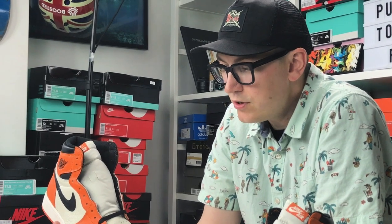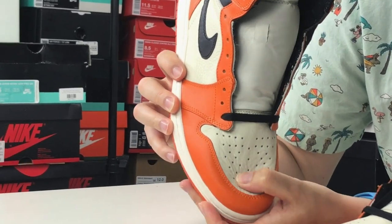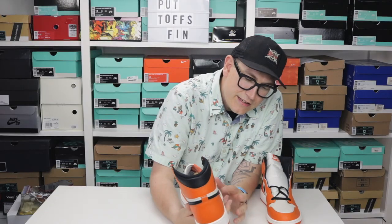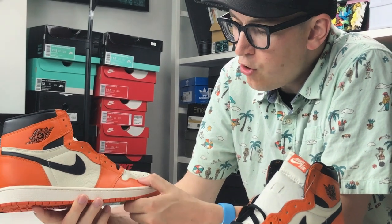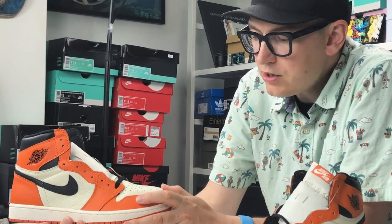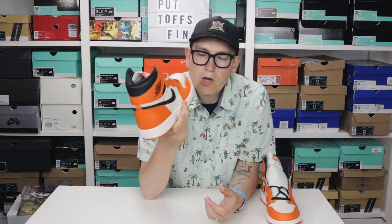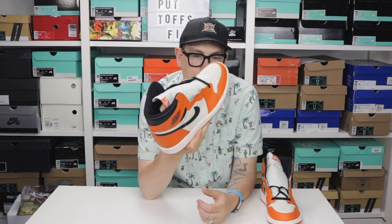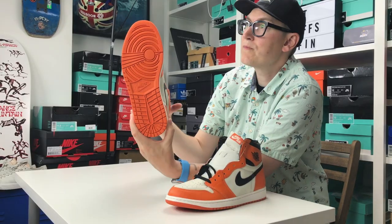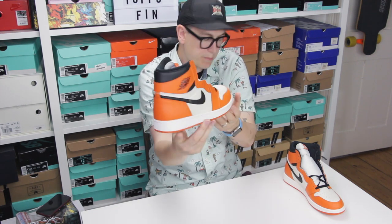Everyone talks about the leather on the Shattered Backboard — let's show people. Zoomed in, is it nice? Is it supple — that's a good word, isn't it? Look at this mid panel here — oh my word, that's nice. Even the orange, which isn't the greatest leather I have to say, it just feels nice. Let's look at the sole too — is that not a shoe to behold?